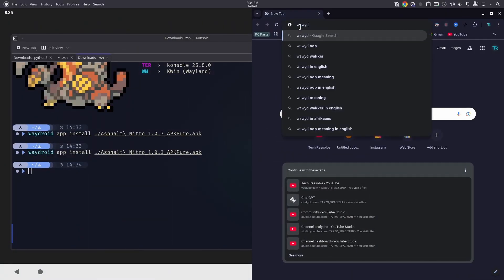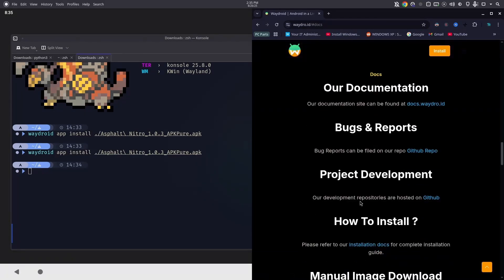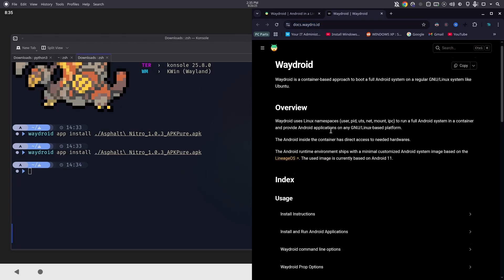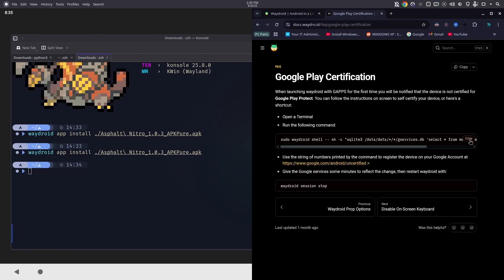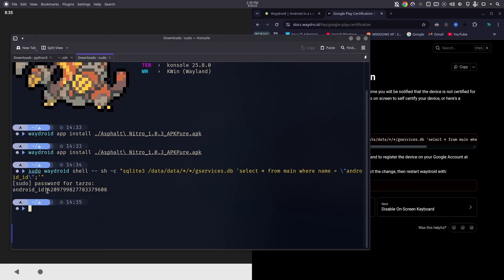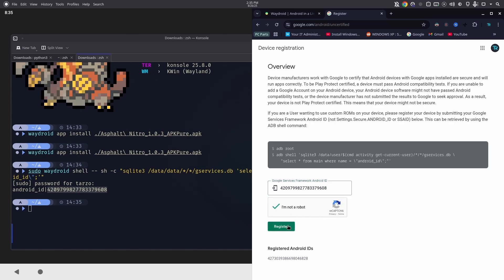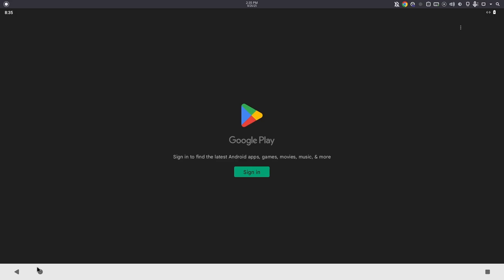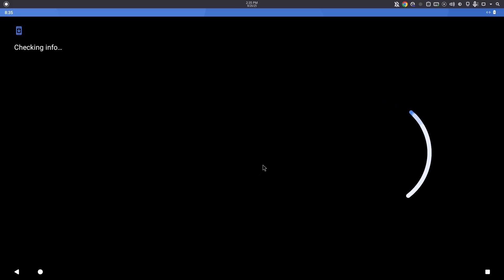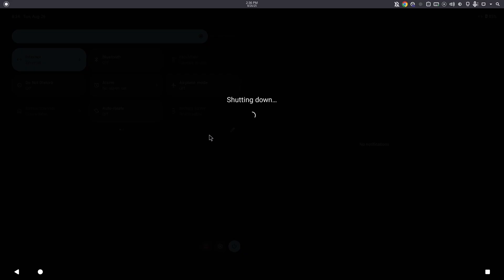Go to the WayDroid documentation — docs.waydroid — which clearly specifies how to do this. Copy the certification command, paste it in the terminal, enter your password, and you'll get an Android ID. Copy that ID, paste it into the Google device registration page, verify you're not a robot, and hit register. This may take a few seconds to a few days, though usually it's done immediately. You'll need to restart your device for it to take effect.